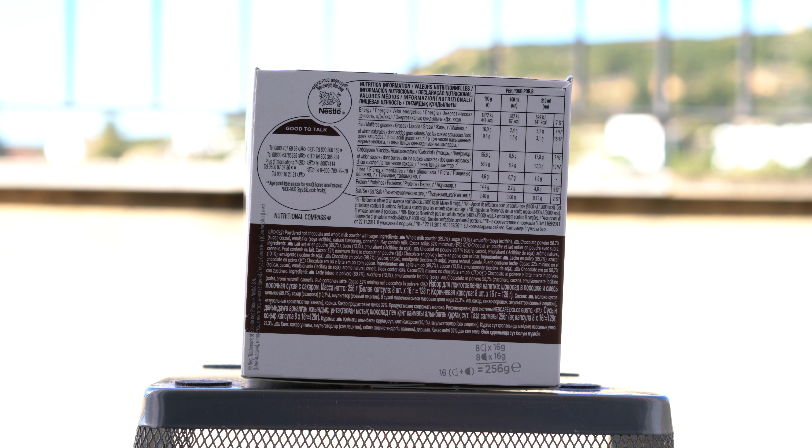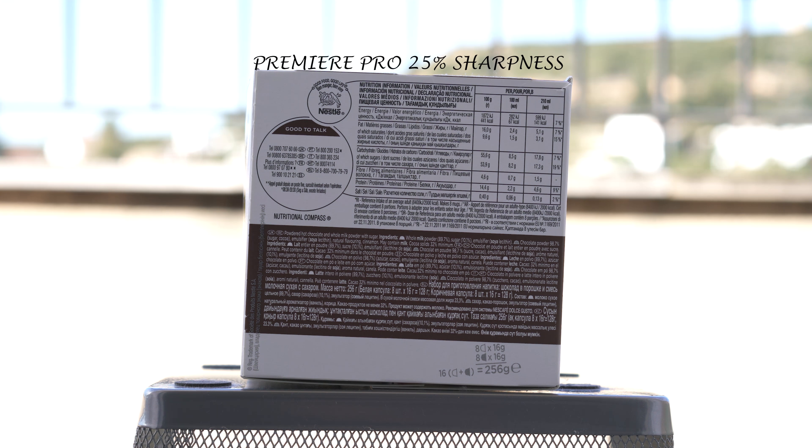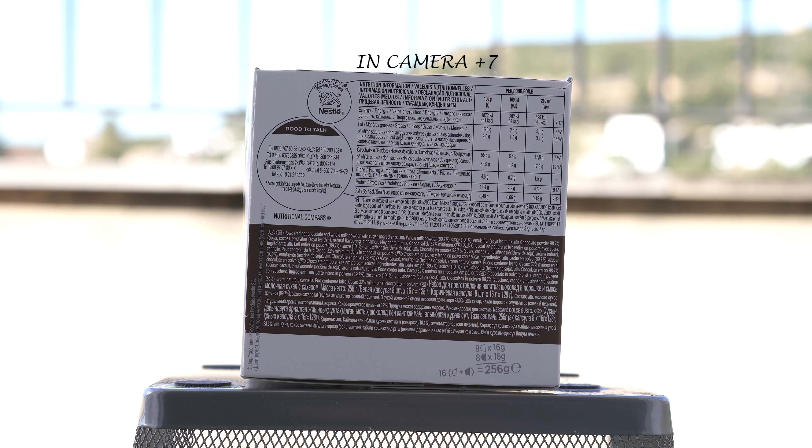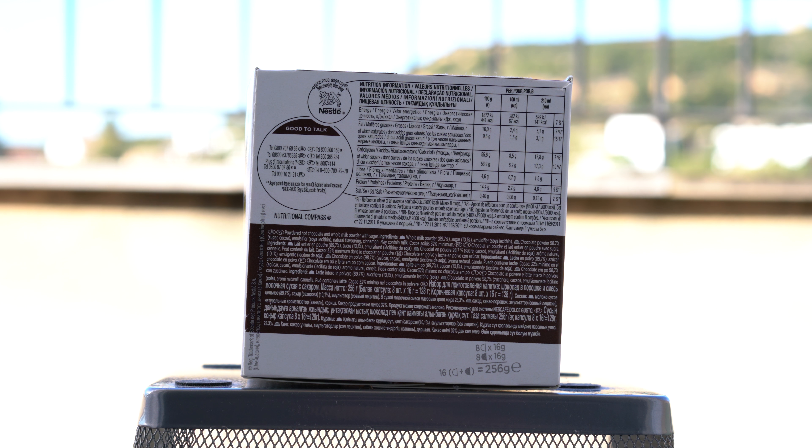And finally plus three. Let's quickly whiz back to minus three and see the difference — here we are, creative style standard at minus three. So there we have all the differences between the two. Let me know what you prefer, or if you just stick with in-camera sharpness. As usual guys, it's been emotional.